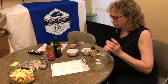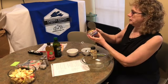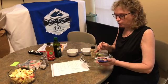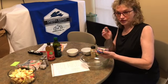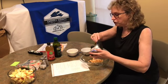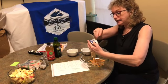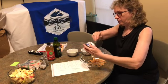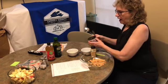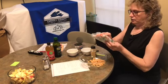All it is is some tiny shrimp, and we're going to double the recipe because we want to share it with the staff. I have a six ounce can and the recipe calls for three and a half ounces, so I've drained it.